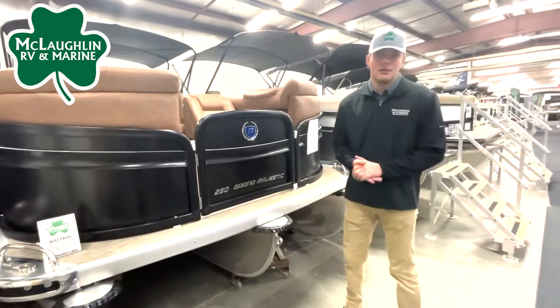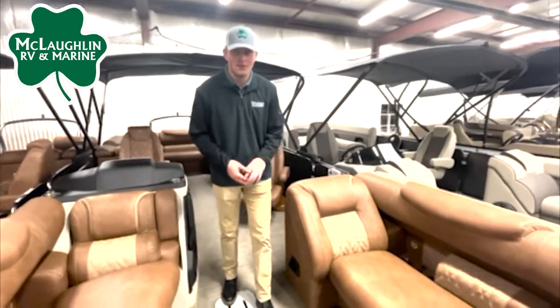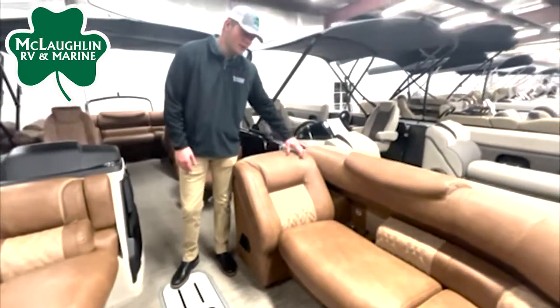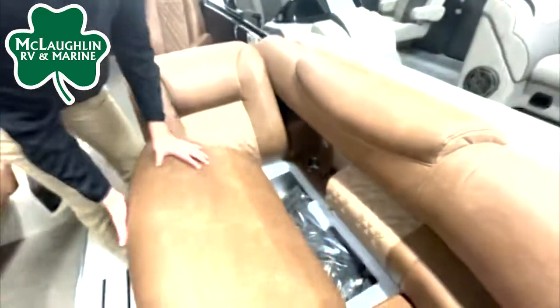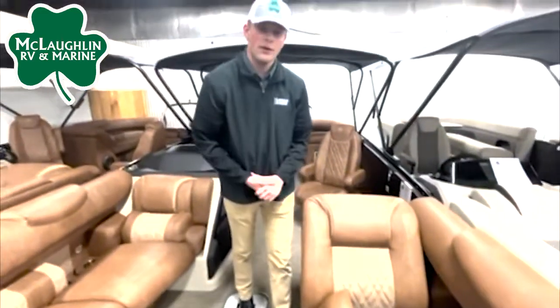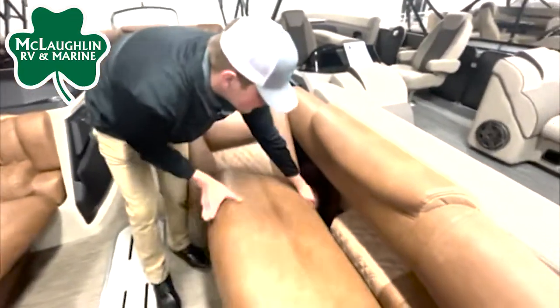Jumping inside the Majestic, right up front you're going to see we have our split benches. Everything in this boat is covered with their soft touch vinyl heritage line — super nice material. Both sides have easy flip-open storage underneath. Right now we have our cover in there, as well as recessed cup holders on both sides, and that will be with two USB ports.